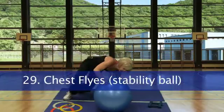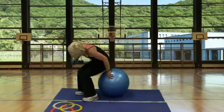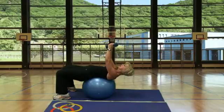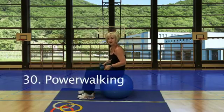Station 29, going to do flies on the ball with the dumbbells. Scoot back, start up top, take it out for a good stretch, then squeeze at the top. And station 30, power walk.